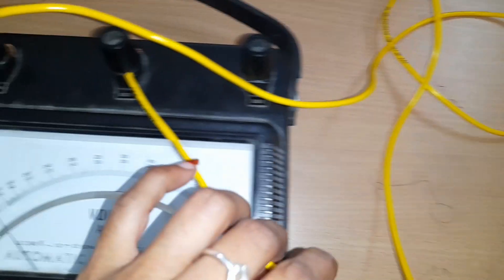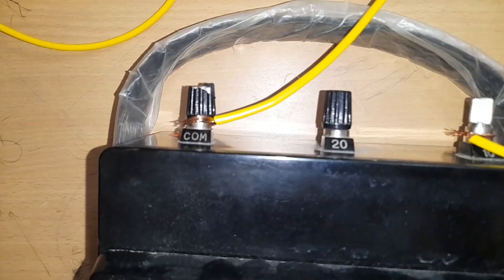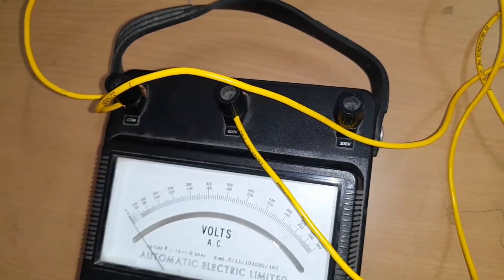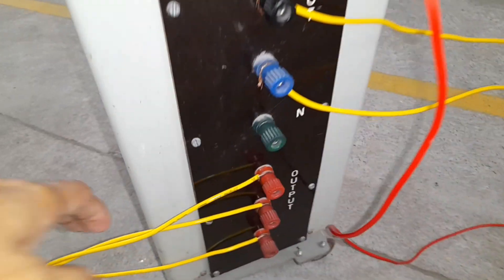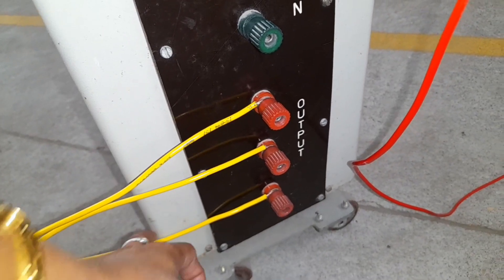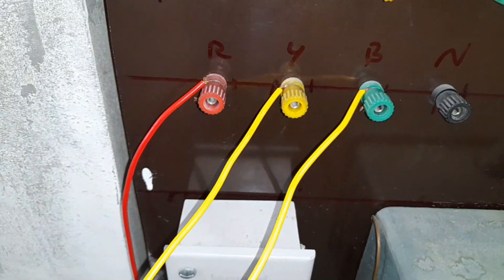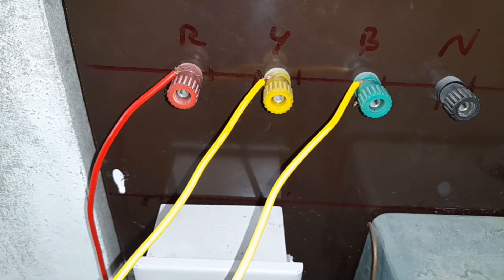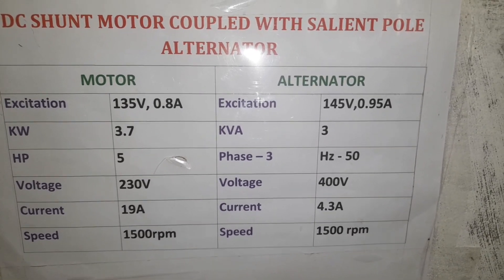The voltmeter positive terminal is connected across the alternator terminals. The ammeter connections are made — note that the ammeter should be connected in series. We have two supplies: one DC supply and one 3-phase AC supply feeding the auto transformer. We check both connections — the 3-phase connection and the DC connection — once before proceeding.